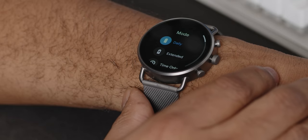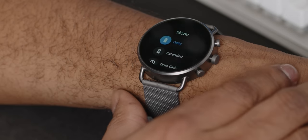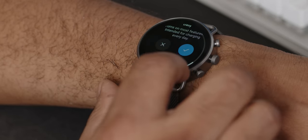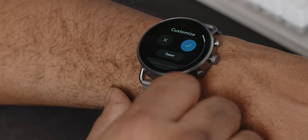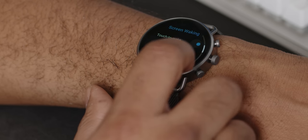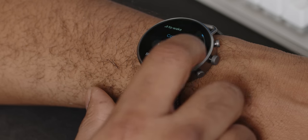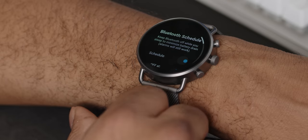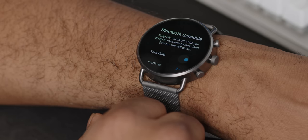On the upside — and serious pro tip here, I haven't seen anyone talk about this hack — hit Settings, Smart Battery, tap on Daily, then Customize, and scroll down to where it says Bluetooth. You'll notice you can set a schedule for when Bluetooth is active. I have it set to be active during my waking hours. This saves battery life because once you configure it, the watch only syncs with your phone during that scheduled time. You're welcome.